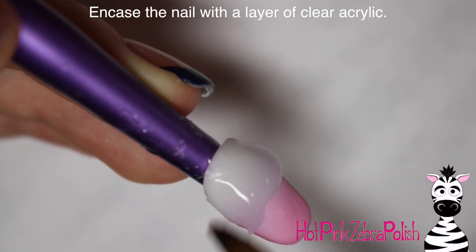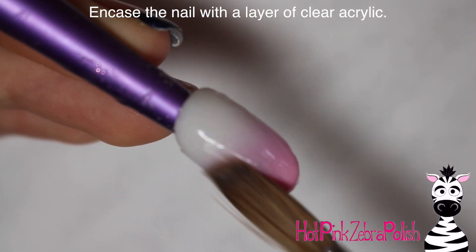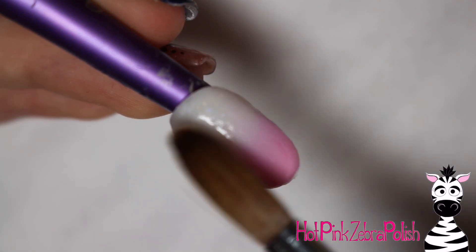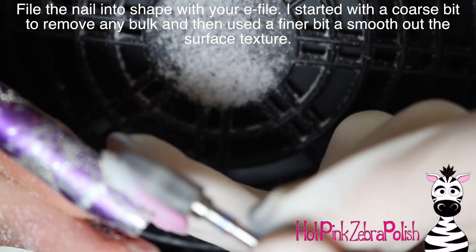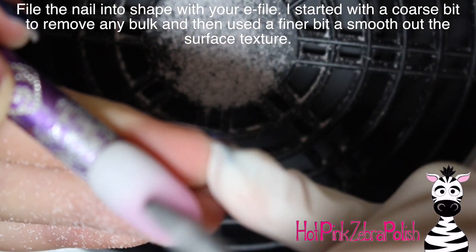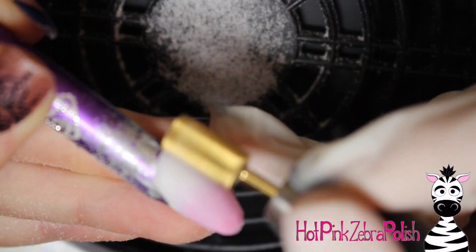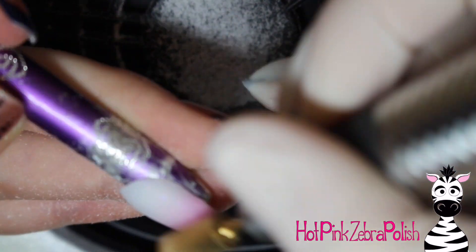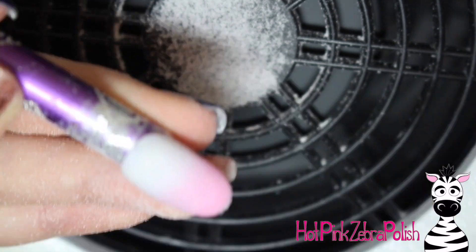With gradients, if you're not happy with yours, add another layer because it might just make the difference. Maybe add a little bit more pink and just work with it to get it to look good. After it's encased with clear acrylic, file it into shape, make sure it looks nice and smooth, and then take a much finer bit to get rid of any little texture that first file may have left behind and make it really easy to paint on.